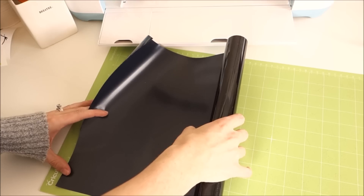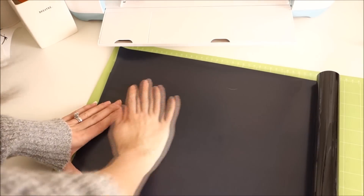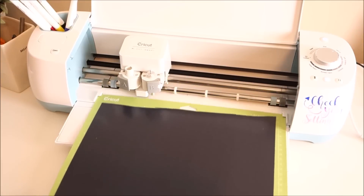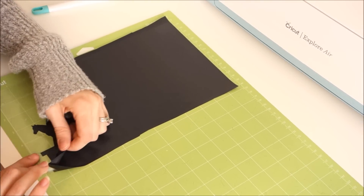I'm using Siser EasyWeed vinyl, which is my favorite iron-on vinyl to use. I place it shiny side down on my mat and load it into my machine. Then I start weeding out my vinyl — weeding the vinyl is definitely my favorite thing to do.